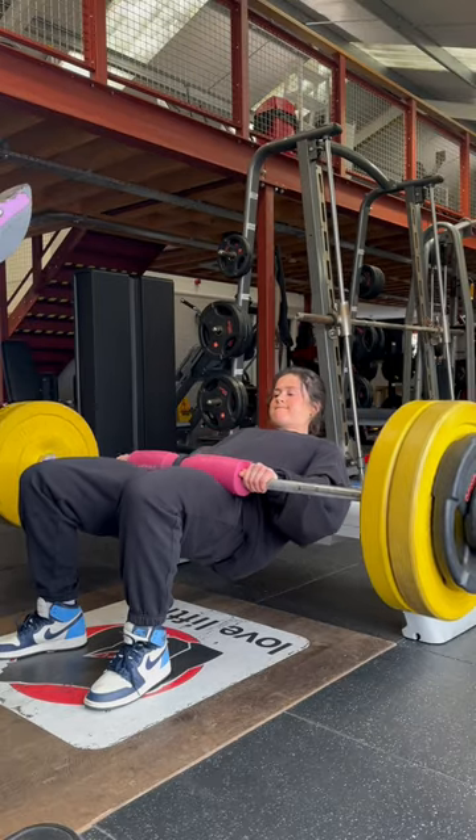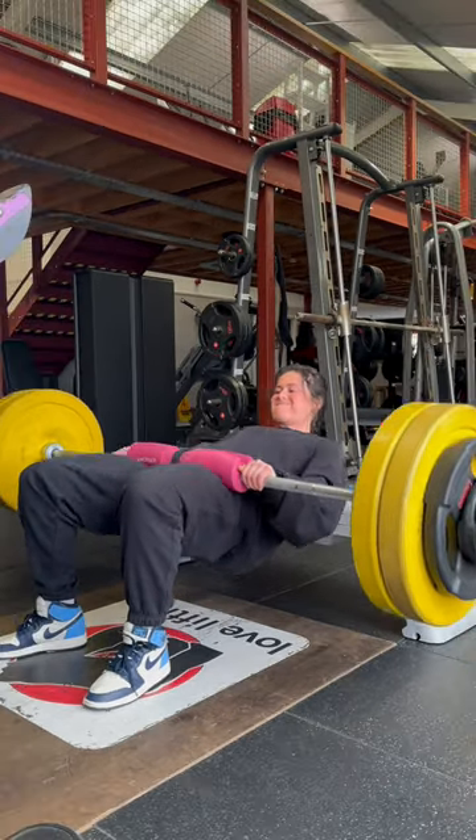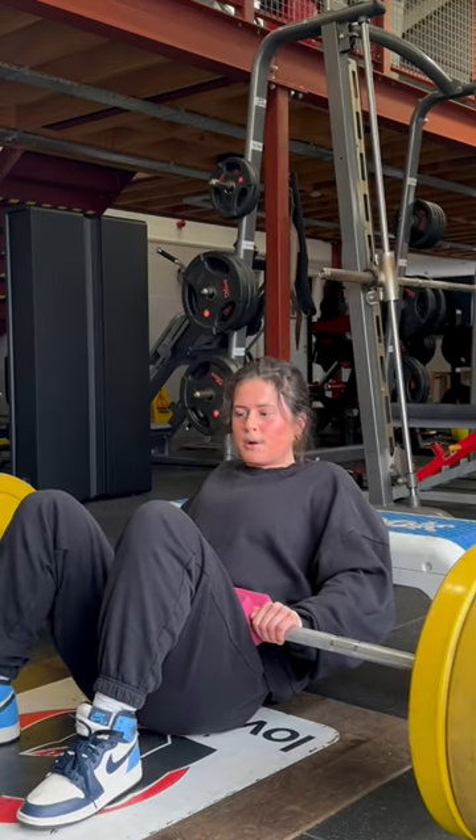Then once we've done those two warm-up sets, we're going to take a little rest and go into three heavy top sets. Push as hard as you can for eight to ten reps. Make sure you pick a weight that's heavy, but that you can still squeeze at the top of the movement.